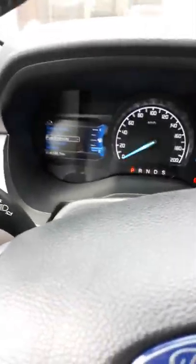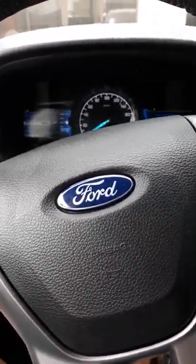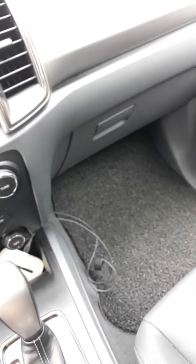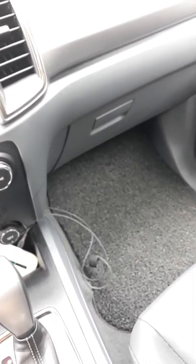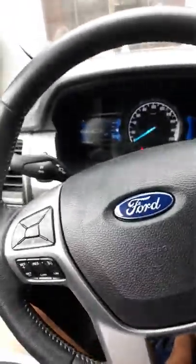That's pretty much it. This is the Ford Everest review. Thank you, guys. I'm sorry if my English isn't perfect and I may not have covered everything — this is my first time doing a review. Again, thank you.